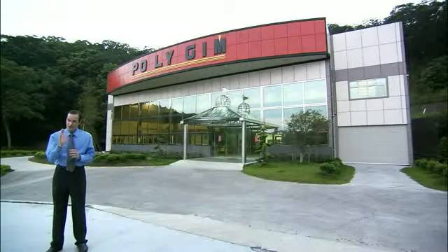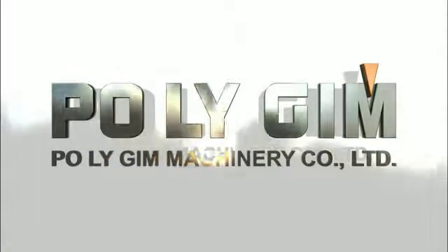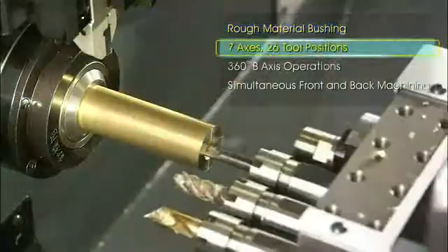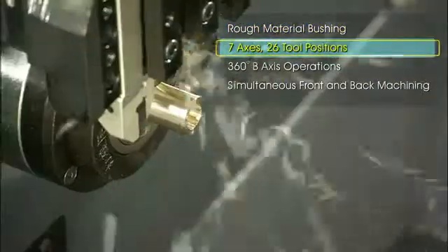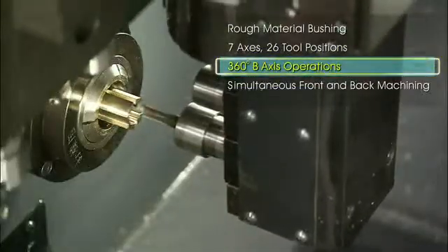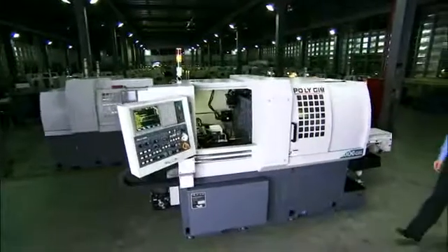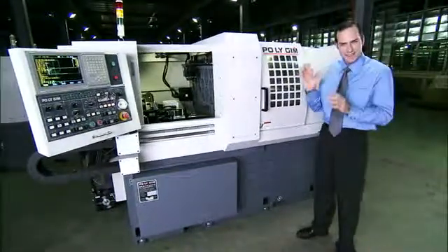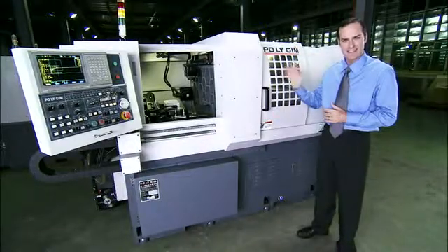Do you need a lathe that can provide fully automatic B-axis machining operation? Do you want to save money by making the most of your workpiece materials? Are you looking for a machine of excellent value that allows high production multi-tasking work on complex parts? If so, you should seriously consider Polygym's Diamond CSL series CNC lathe.